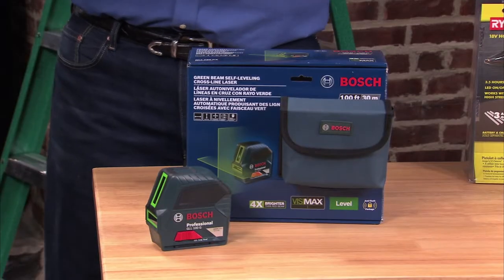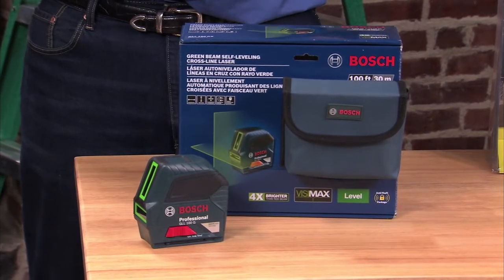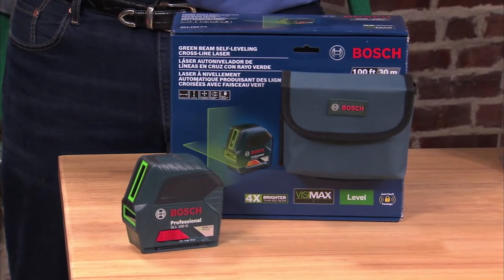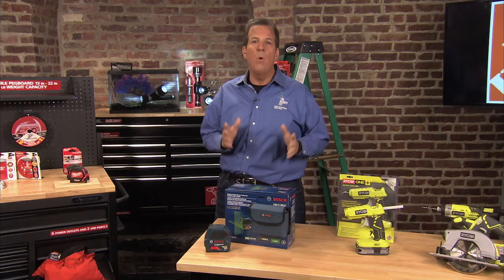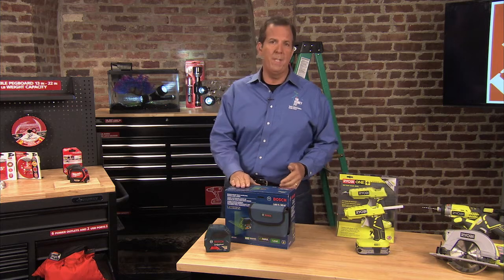Also in the high-tech arena is a new laser level from Bosch — the self-leveling cross-line laser. It's handy for so many projects around the house. The laser works in three modes: vertical, horizontal, and cross-line, and the beams are up to four times brighter than standard red beams. It has a range of up to 100 feet, and the accuracy is really unmatched. It features Bosch's exclusive VisiMax technology, giving you super bright line visibility while you work — $229.